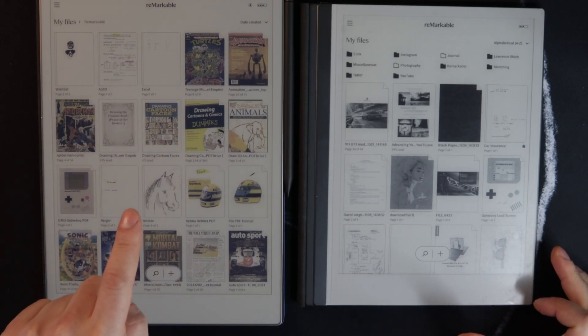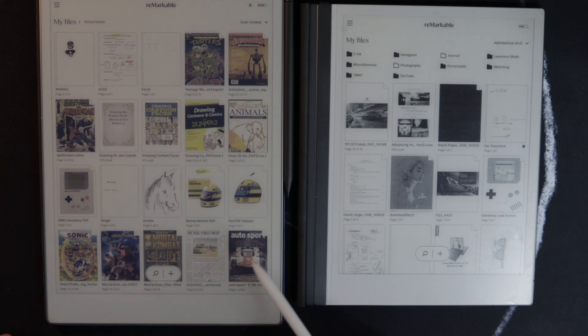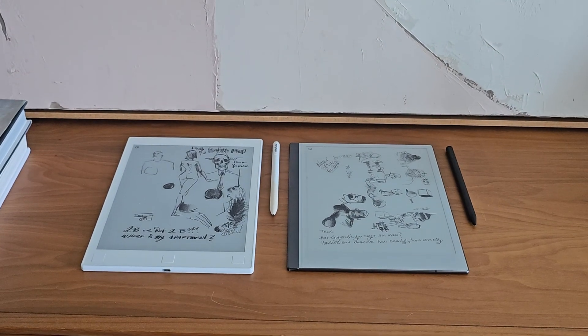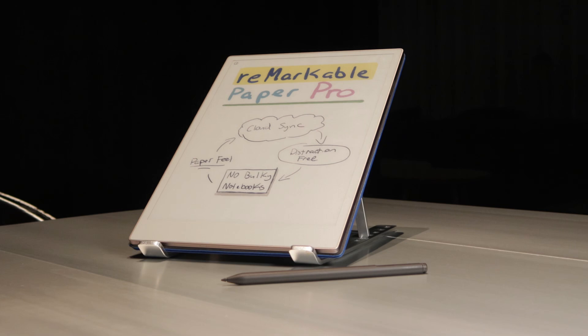If you're a new Remarkable user and you want to get the most out of your new tablet, these are some tips and tricks I've learned over the past eight years using these devices since the Remarkable One. These should apply to any Remarkable device you have, so let's get to it.